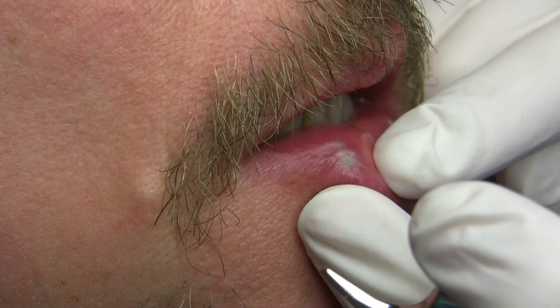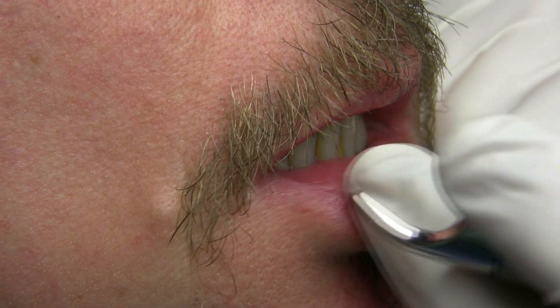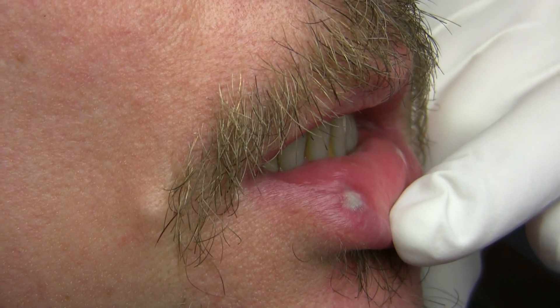So that is gray. And as that heals, it'll just heal over and fall off, and usually is done in one treatment.